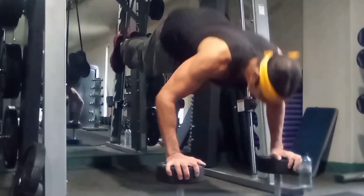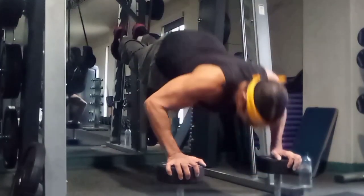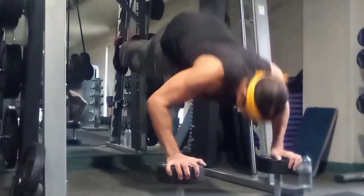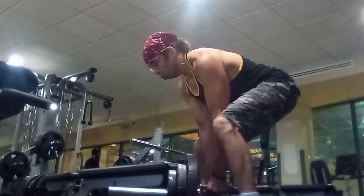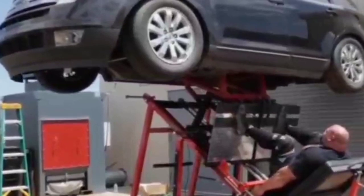We did seated reverse grip military presses. We did reverse grip dumbbell presses from the floor in a bridge position. And we did the elevated lunge kneeling shoulder presses. This is a crazy workout - it was crazy but functional. It wasn't like internet or TikTok crazy where you see some guy leg pressing a vehicle or anything like that.